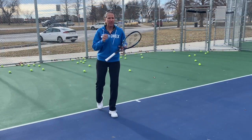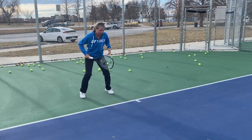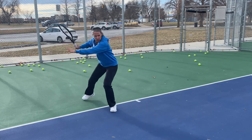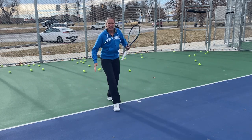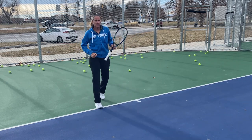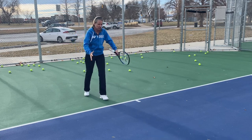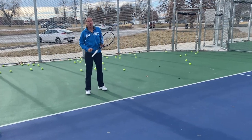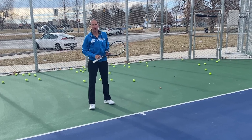So when you want to practice this, make sure that right from the get go you have a very low wide base, because that way you can really get up to the ball and use your back leg to drive into that ball. You're most likely going to use that closed stance when you can come from behind the ball and you can step up. I'm going to show you the settings for my Spinshot ball machine right here.